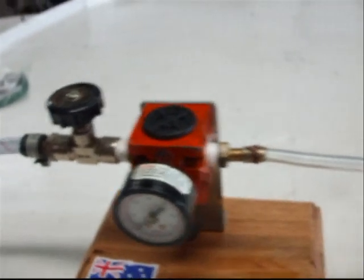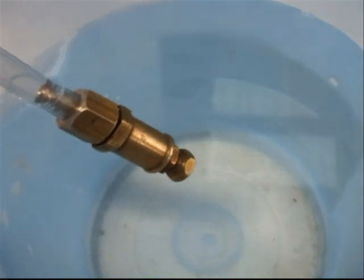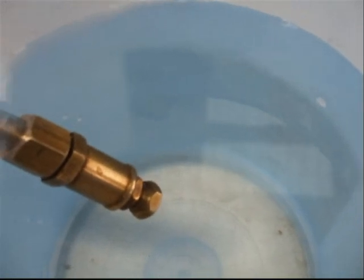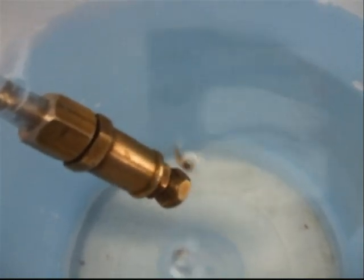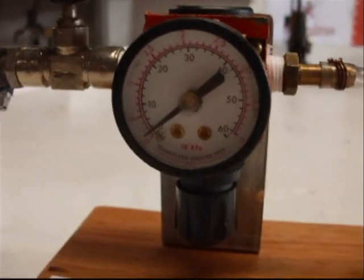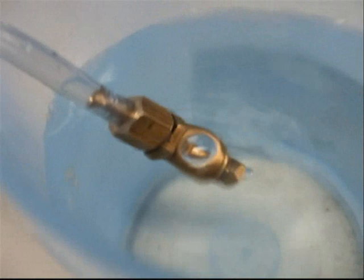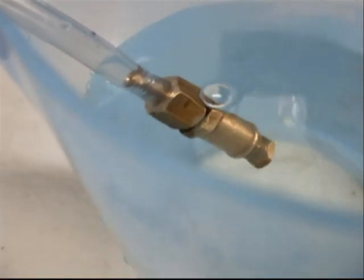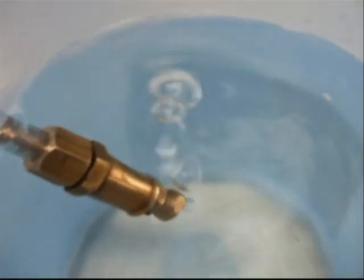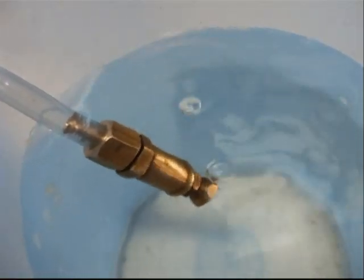The air stop valve is on. We will just watch that while I slowly bring up the air pressure on the regulator. 2 PSI. 5 PSI. 10 PSI. I think we have a problem, whistle man.